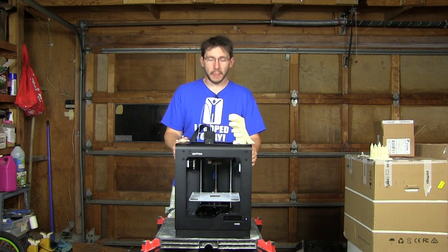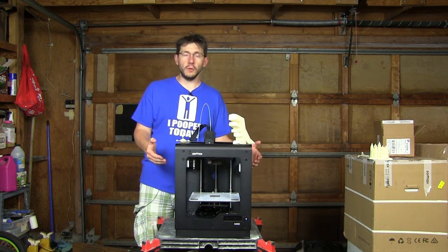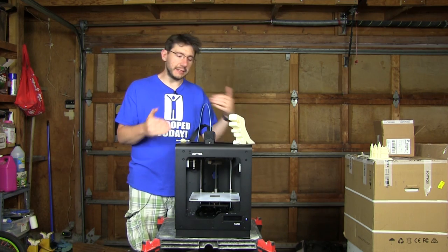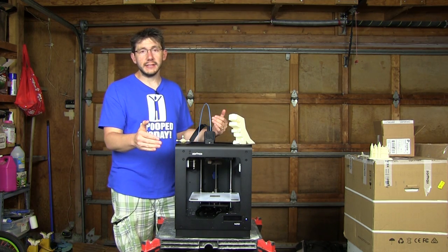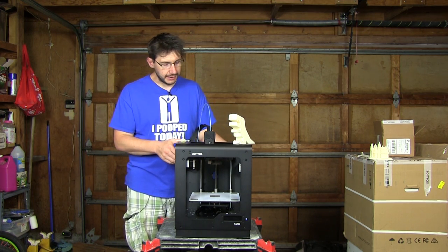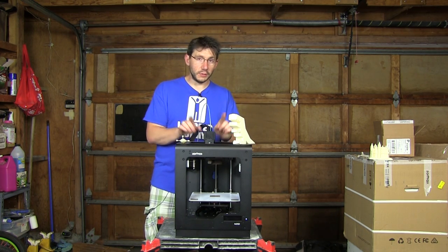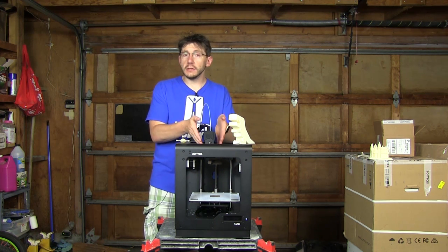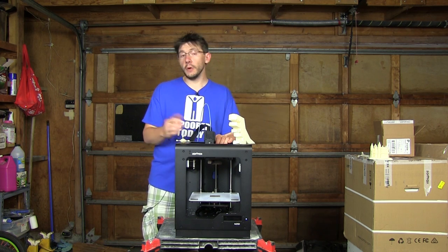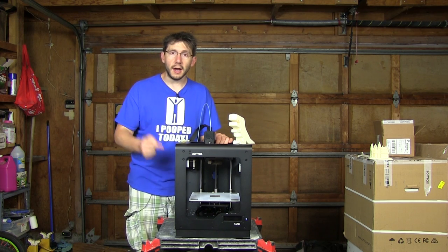The Zortrax M200 3D printer has a decent-sized build volume: 200mm in X, 200mm in Y, and 180mm in Z. This extruder takes 1.75mm Zortrax filament and brings it down to a nozzle that can go up to 380 degrees centigrade — that's over 700 degrees Fahrenheit. Don't touch the hot nozzle.